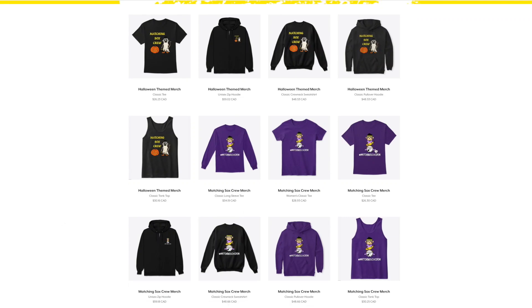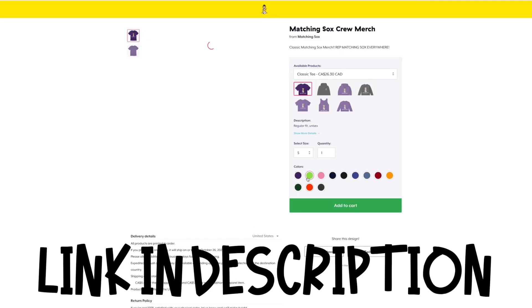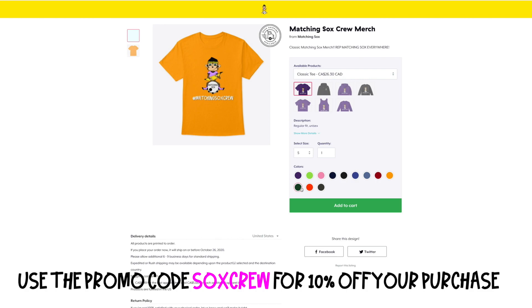Hey guys, before we get into this week's video, just wanted to let everyone know Matching Socks Crew merch is now available on our Teespring. We got lots of different styles available in multiple colors, so go check it out and remember to send us a pic of you repping our merch. Also use the promo code SOCKSCREW for 10% off your purchase. Now on to this week's video.